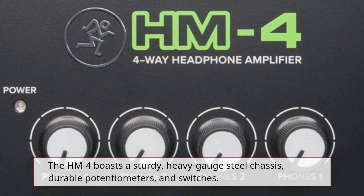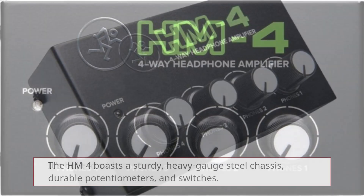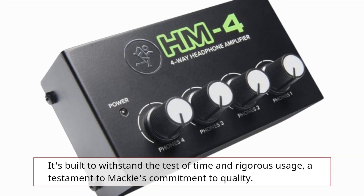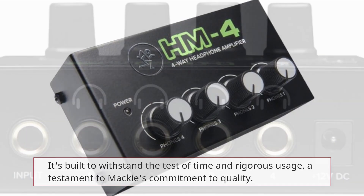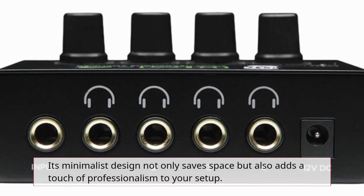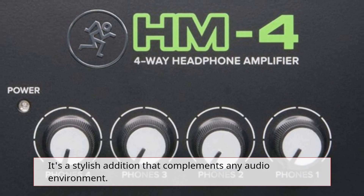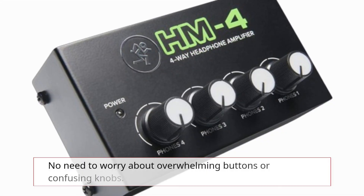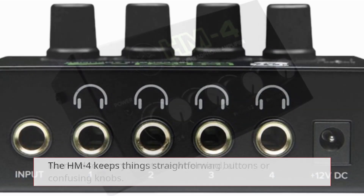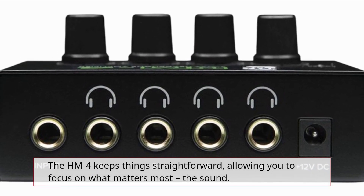The Hum 4 boasts a sturdy, heavy-gauge steel chassis, durable potentiometers, and switches. It's built to withstand the test of time and rigorous usage, a testament to Mackie's commitment to quality. Its minimalist design not only saves space but also adds a touch of professionalism to your setup. It's a stylish addition that complements any audio environment. No need to worry about overwhelming buttons or confusing knobs. The Hum 4 keeps things straightforward, allowing you to focus on what matters most: the sound.